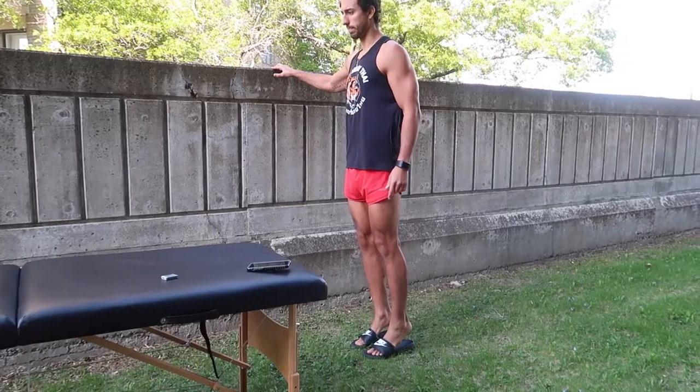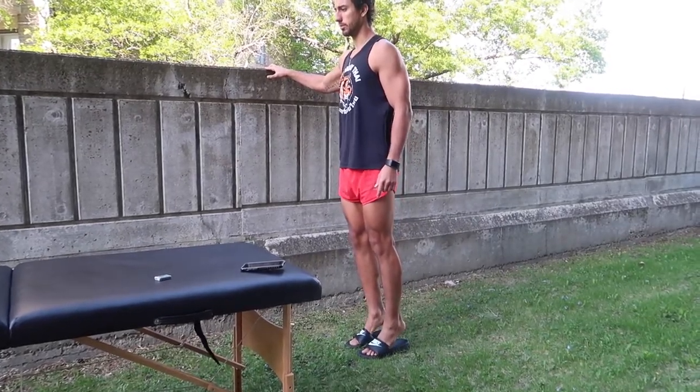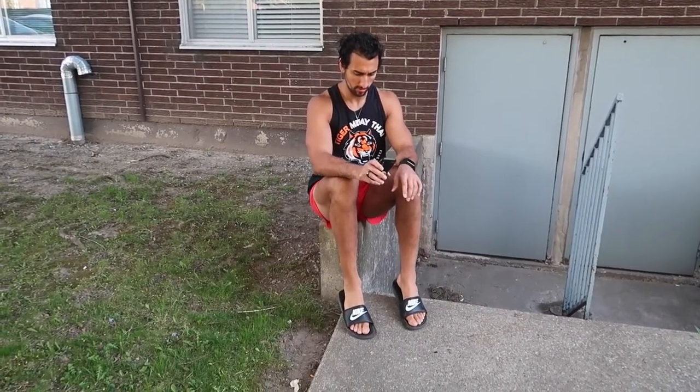Next, you're going to stand up and we're going to do a bodyweight calf raise. You can do this with one hand holding on for support, and then make it a little harder by doing a single-leg version once the two-leg version becomes too easy.